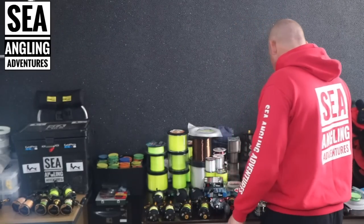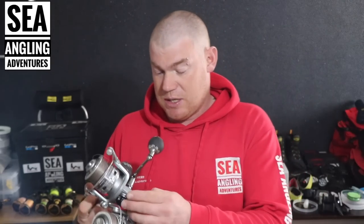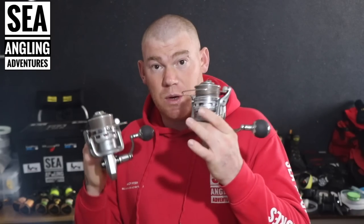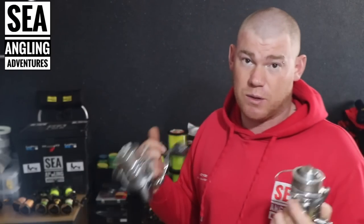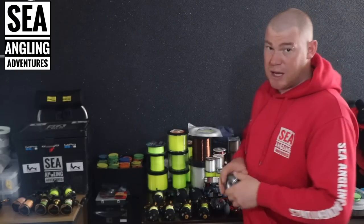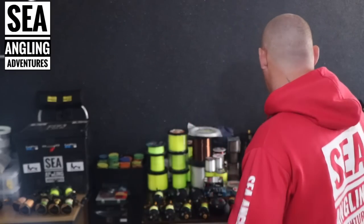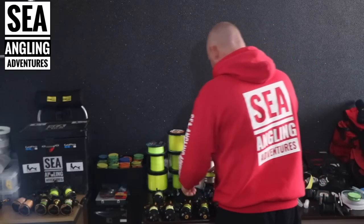Moving down to the fixed spool reels now. I'm a big fan of the Nomura SW 4500 — I like to use them for my bass fishing, loaded up with 20lb mainline straight through. A lot of the bass fishing I do is close range so I don't need a shock leader, though I'd attach one for surf fishing. I've got two spare spools which I like to fill with braid — if I'm going somewhere like Kingsbridge using worm baits targeting flounder, that's what I would use.